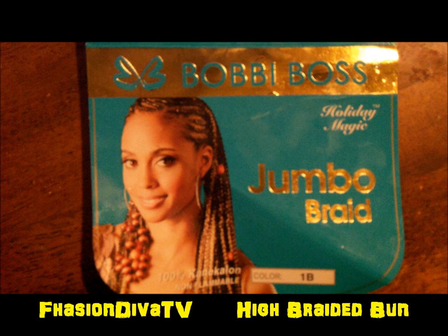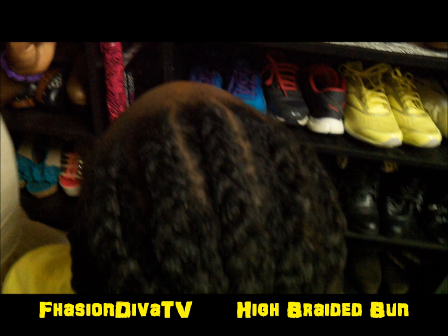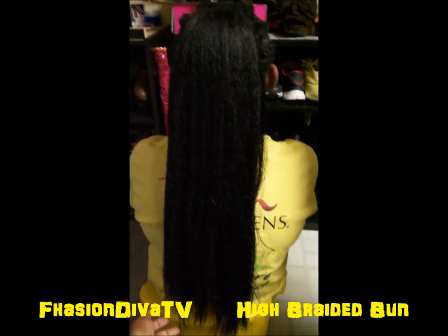I started off by braiding her natural hair about two to three inches going back — not all the way back. I braided her hair, as you'll start seeing in the pictures, using the weave to braid her hair back. As you can see, I braided it back about three inches, and then I pulled her hair plus the weave up into a high ponytail.